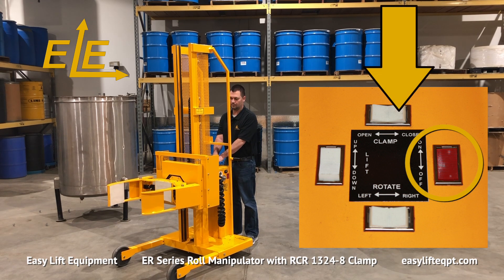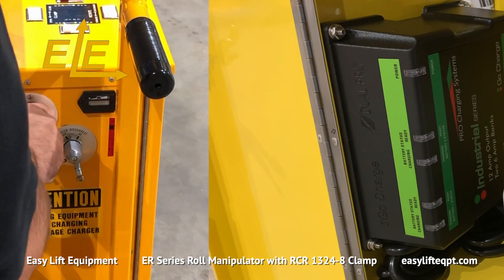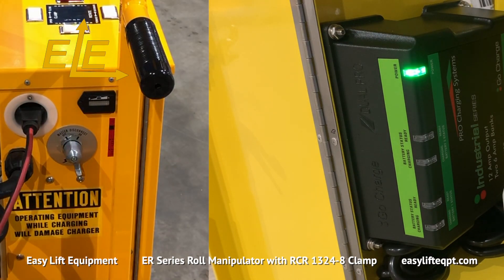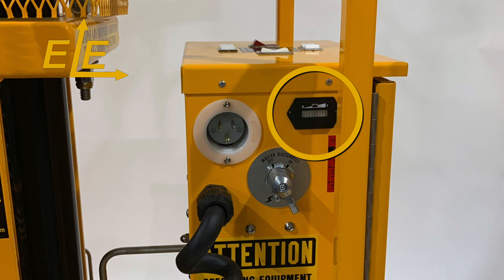This roll manipulator features our DC-powered lift system, which is powered by two 12-volt AGM deep cycle batteries housed in a closable cabinet with a hydraulic lift motor, internal charger, master disconnect switch, and a gauge-type battery discharge indicator.